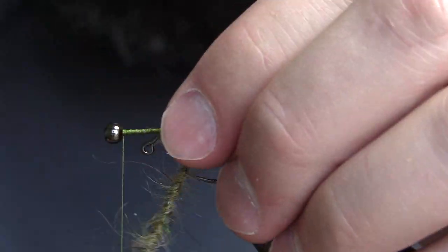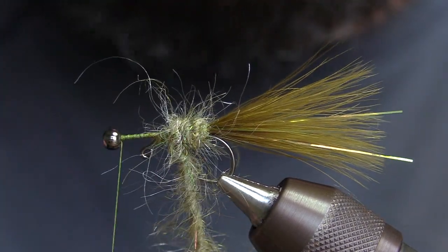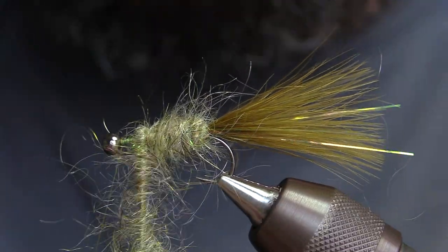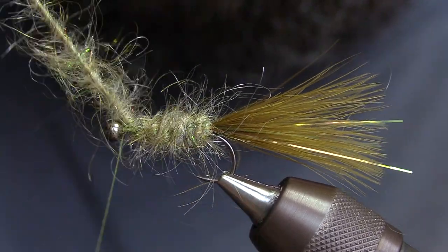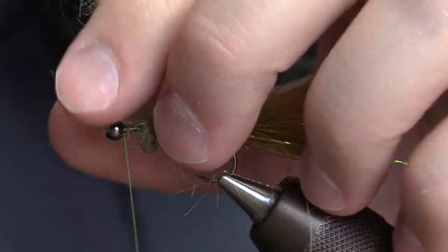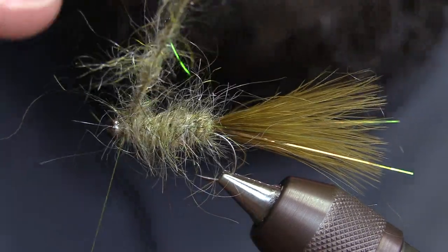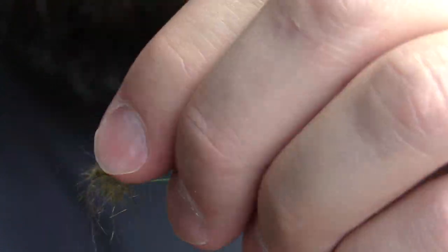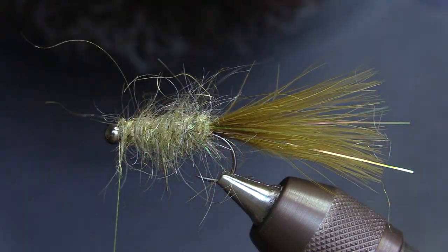We're just going to take this dubbing rope and wrap it around the body. It'll look kind of tight when we're wrapping — that's okay, because we're going to pick all that out with an abrasive brush at the end. Then you want to jump to that pin. The pin is so much thinner than your hook, so you want to wrap around the eye, but not too much to cover the eye — just wrap around the eye and jump onto the pin. Capture all that dubbing, make sure it's secure, and trim it.